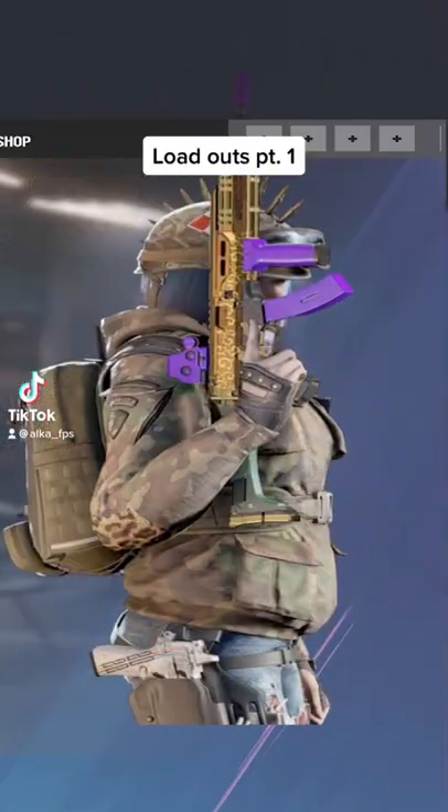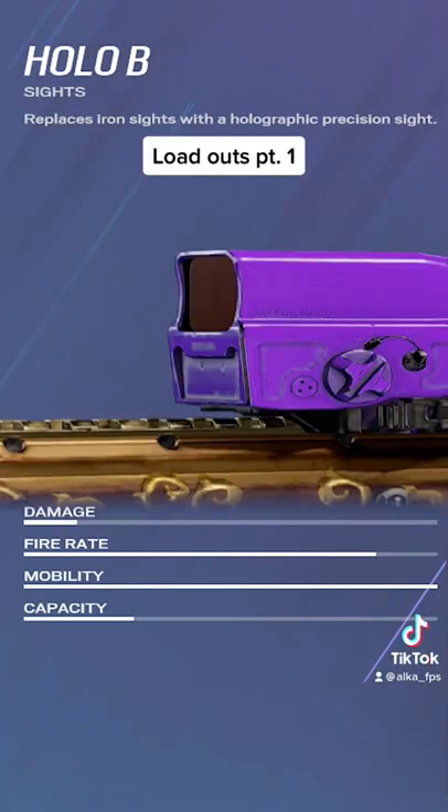These are the best attachments for Ellis Scorpion. For the sight, you can run anything you want, but personally, Hollow B is my favorite sight for any guns that only let you have a 1x sight on it.